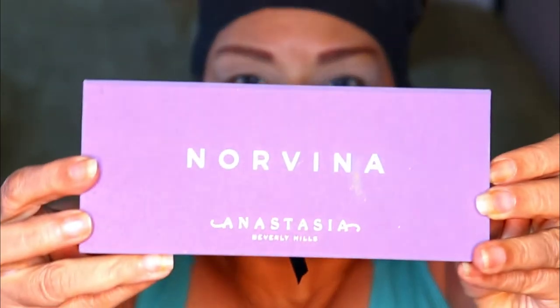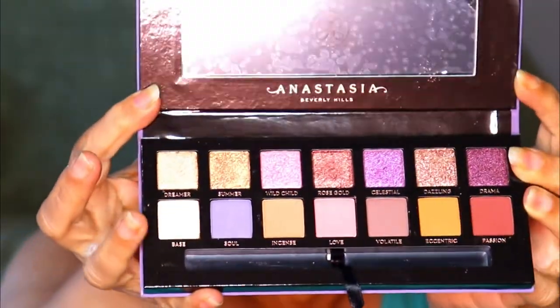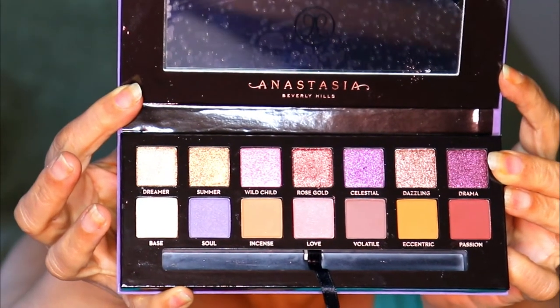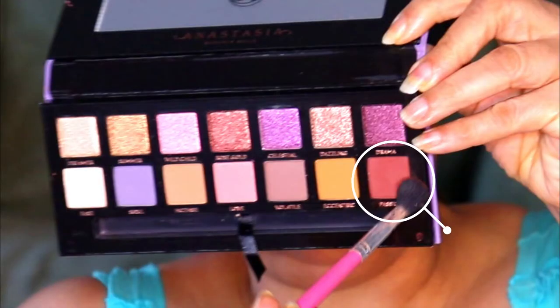Wow, I panned it. Now I'm going in with my Anastasia Beverly Hills Palette Norvina. Aren't those some beautiful colors? There's some nice shimmers in there too. I'm going to start off with the color Passion, and I'm going to lightly swipe it over my lid in the transition area with a fluffy blending brush.